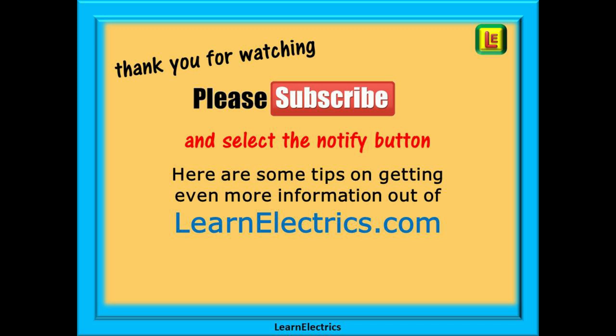Thank you for watching this video — it is very much appreciated. Please subscribe to our channel to get access to all of our videos, and remember to click notify to be sure of not missing our next video. Here are some tips on getting even more information and help out of learnelectrics.com.